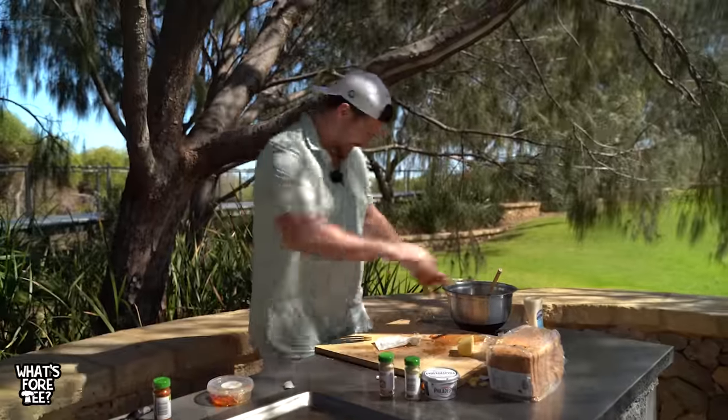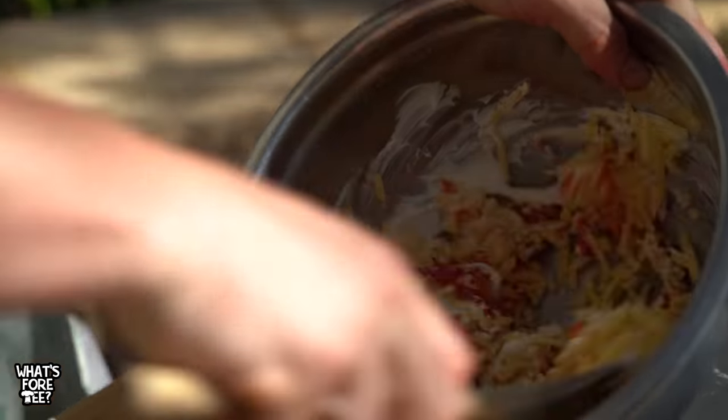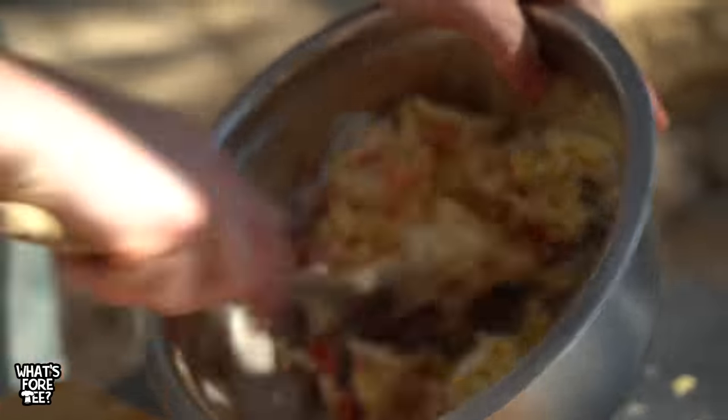Welcome back - there you go. That's everything in, all the ingredients. Start the mixture off.